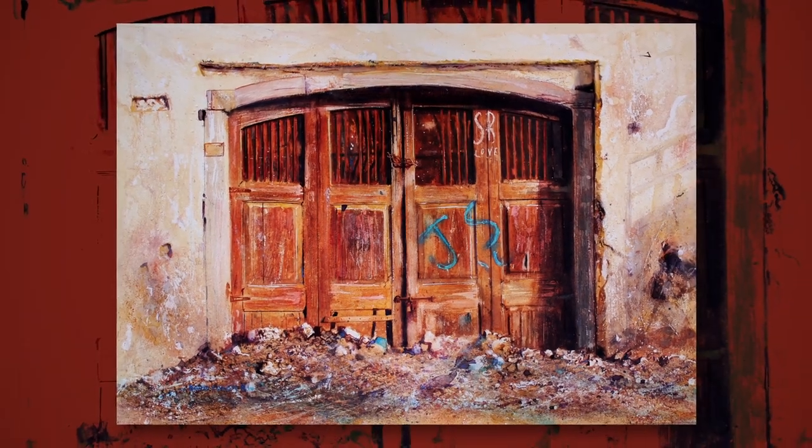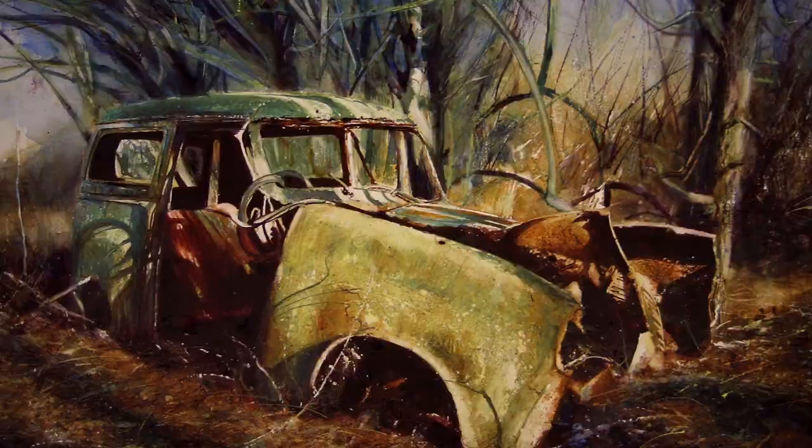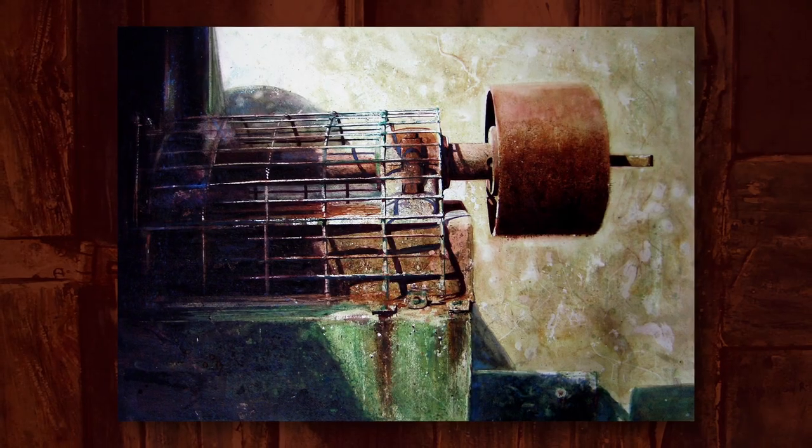Hello, my name is David Poxon and I'm an artist specialising in pure watercolour painting. My work is known throughout the world, particularly for its attention to detail and surface textures.